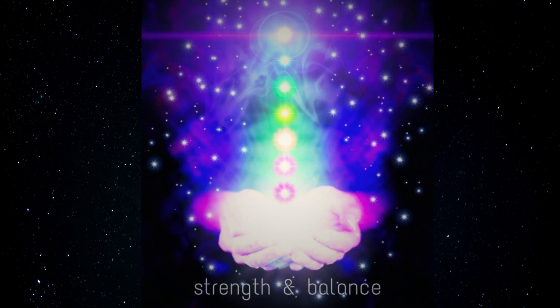Breathing normally now. Take as long as you need before slowly beginning to move your body, gently coming out of your relaxed state. Ground yourself by feeling the floor beneath your feet, take a drink of water, and enjoy the rest of your day.